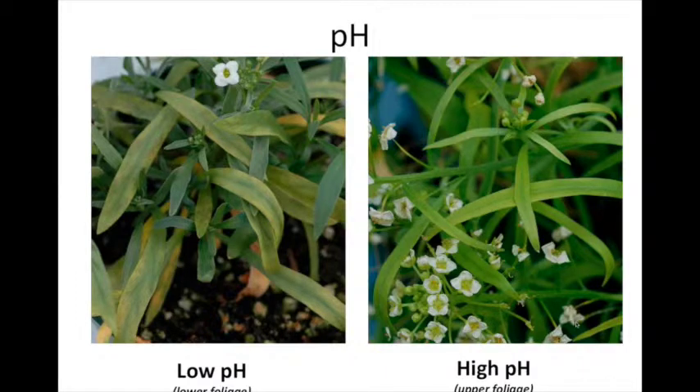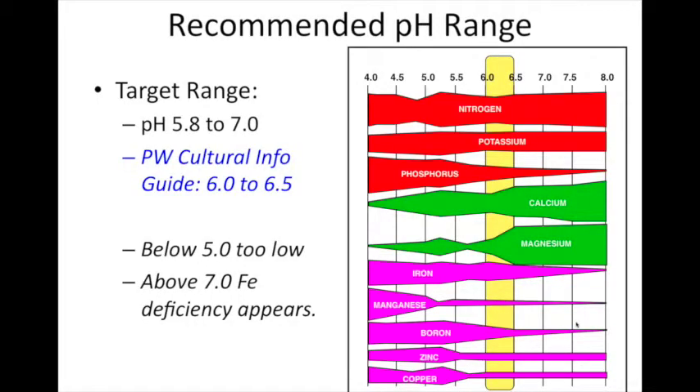pH-wise, the plant is pretty tolerant of a wide range. If pH gets too low, lower leaf yellowing occurs with interveinal chlorosis. If pH gets too high, the same can happen. Using the Proven Winners formulation with added chelated iron gave us another half a unit higher pH before we saw symptoms, so that extra iron was beneficial. Overall, the Proven Winners cultural guides recommend pH of 6.0 to 6.5 — that's a pretty good range. You could go down to 5.8 with no problem, but I wouldn't go much above 6.5.